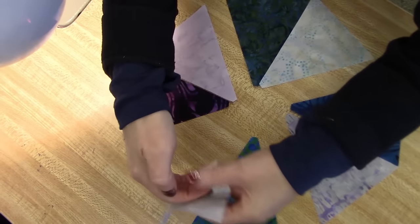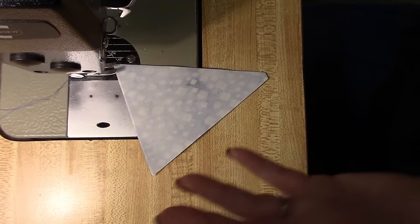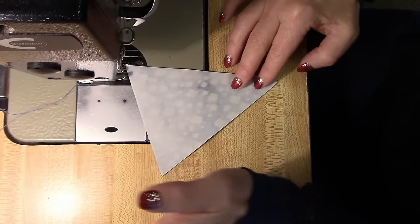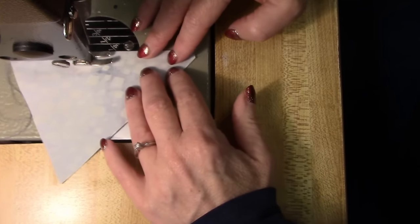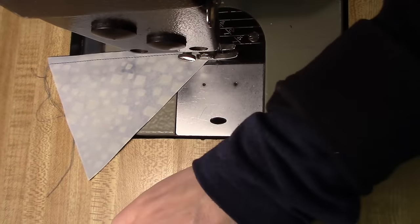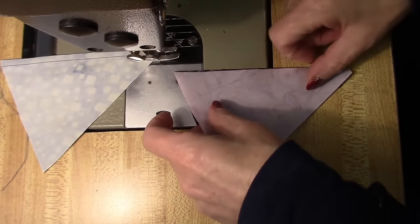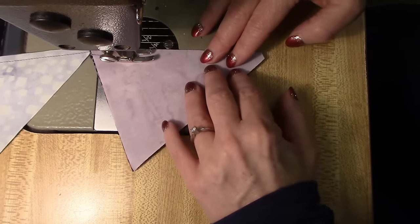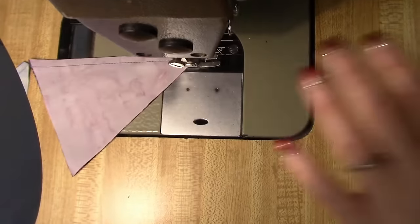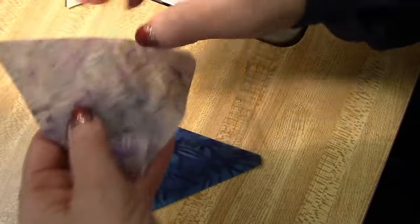I'm going to take the light and just flip it over on top of the dark and take it over to my machine. Now I'm using a darker blue thread — I normally would use a lighter thread, but it doesn't show up that well in the video. Pick the lightest thread because you don't want those threads to show through. I'm using a darker one so you can see my stitching line. We're going to put the light on top of the dark, line the edges up, and I like sewing from the wide end down to the narrow. I'm using a quarter inch seam, stitching right along the edge.